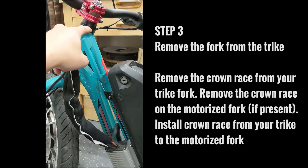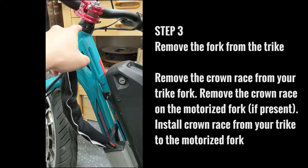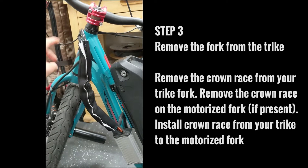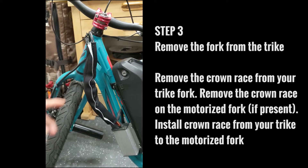This is a spacer. Sometimes you have an additional washer and there might be another bearing in there, but make a note of all the pieces that are there and the order that they come in. This will come in handy when you go to reinstall the motorized fork into the trike.